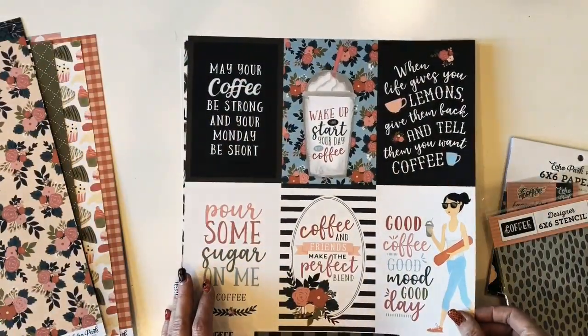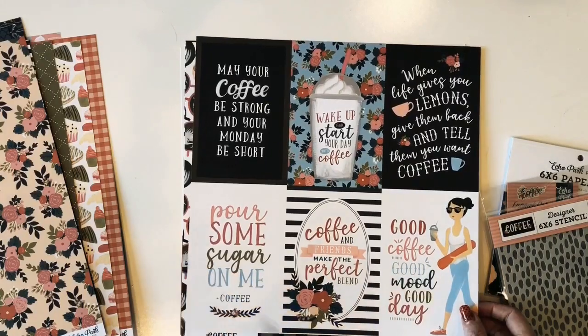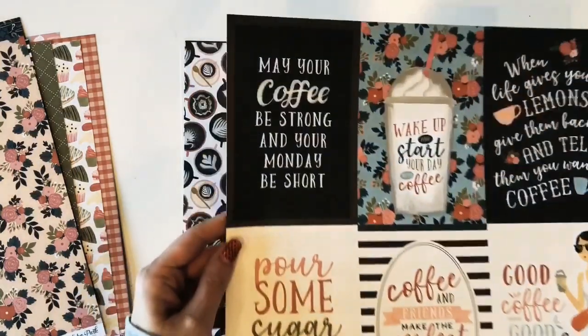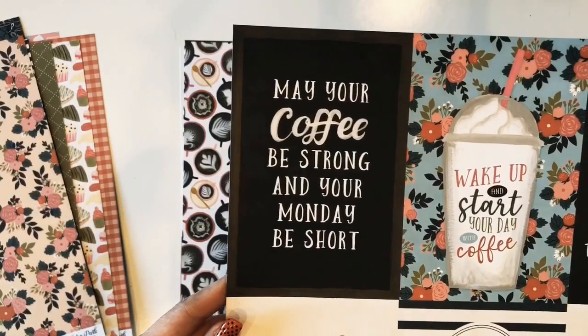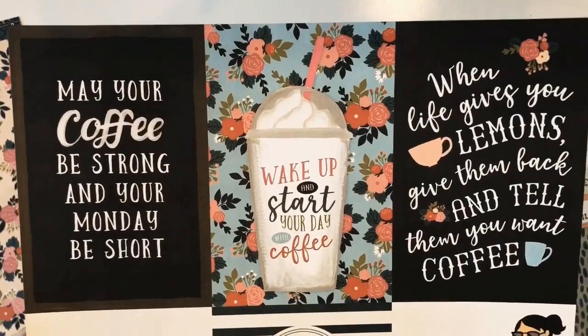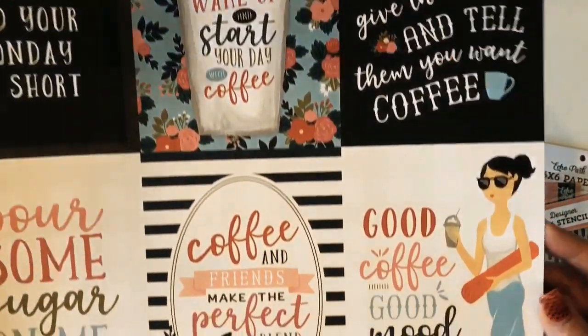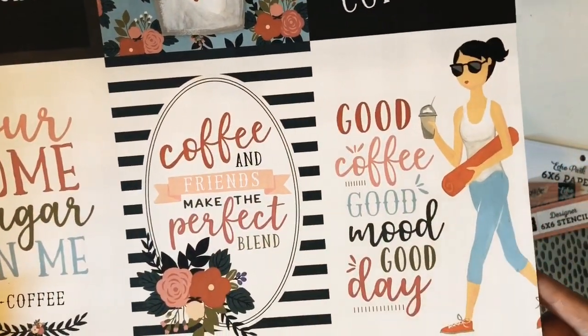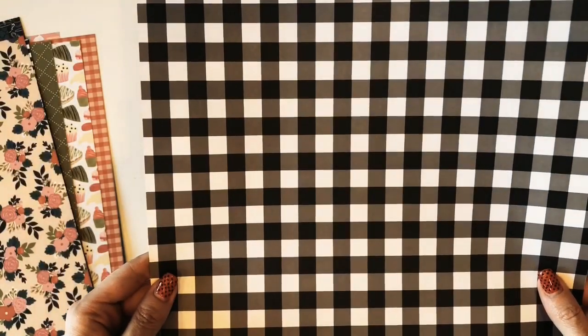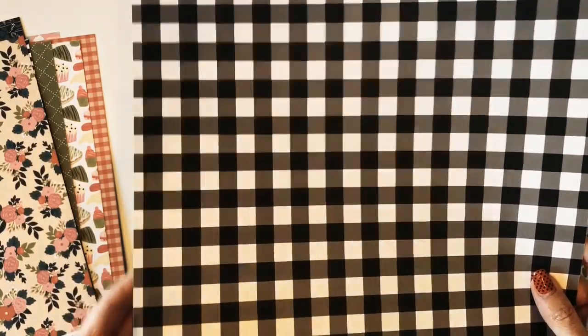Here's the four by six vertical journaling cards. This would be so fun to make cards with. This adorable girl with her yoga mat. The back is this buffalo check in black and white.